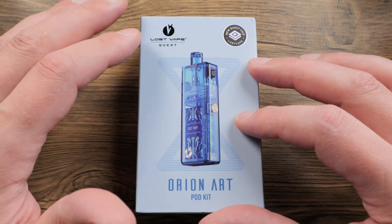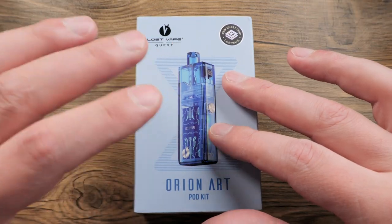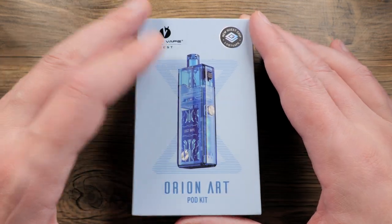The Orion series has been going on for years and has been very popular. This one takes the UB Mini coil, so let's go ahead and dive into it.